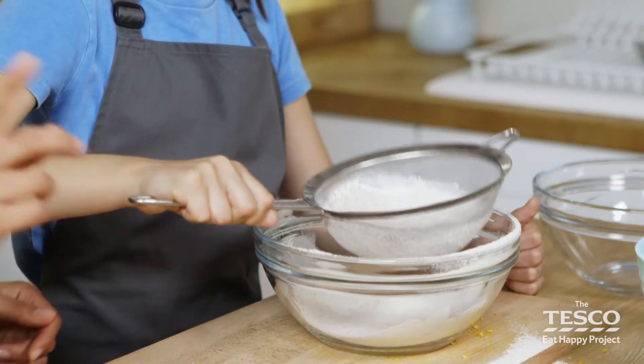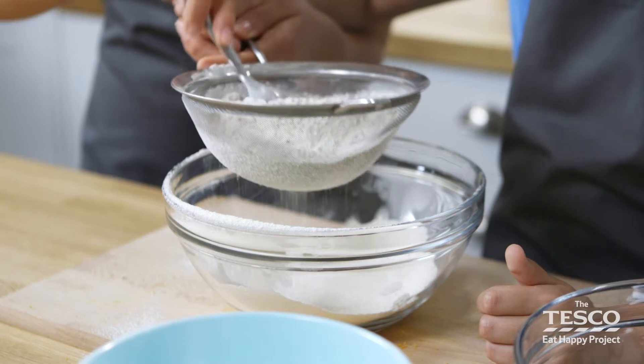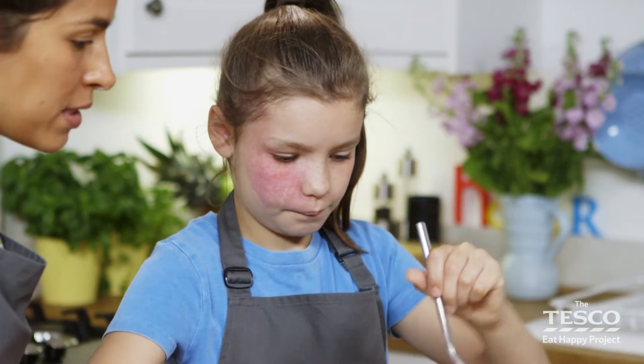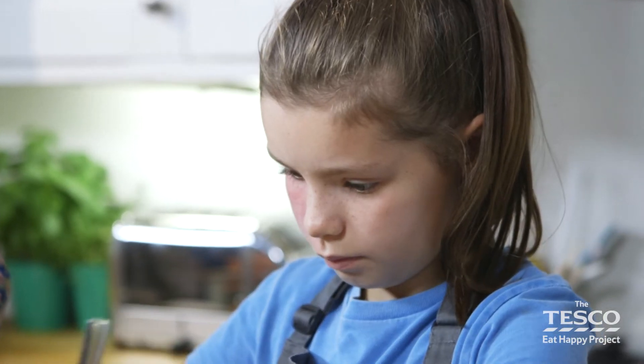Or what we also can do, you can do a little trick — you can use just a spoon if you're finding it that you're getting it everywhere on the sides. We can just use a spoon to knock it through. Do you want to do that Lola? Would that be easier for you? So you can pop it down and use your spoon. Why don't you press pause now whilst you sieve your flour and clean down your surfaces?